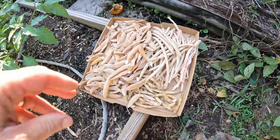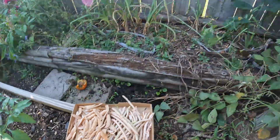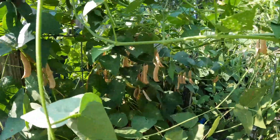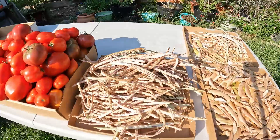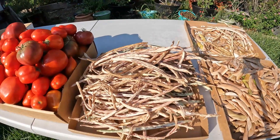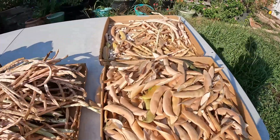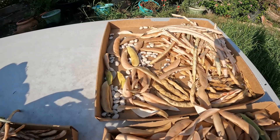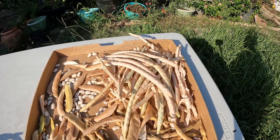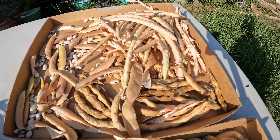They are starting to pile up. Here's the Alabama black-eyed butter beans — these things are just prolific. I still haven't touched half of them. There's all the Thai long soldier beans, and the left half is the black-eyed Alabama butter beans.